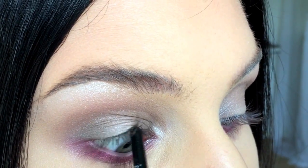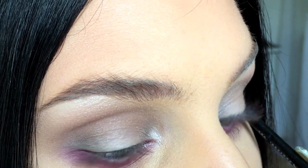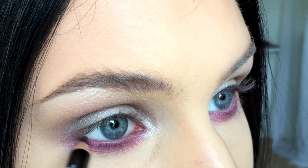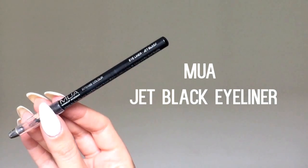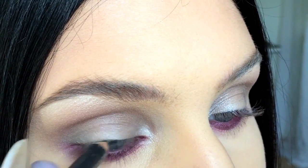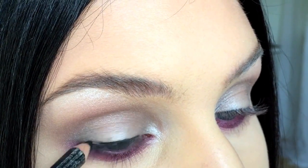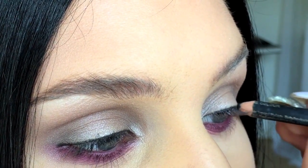Tight line your eyes with a black eyeliner and line your waterline with a red pencil. Then you're going to do a thin smokey liner using a black eyeliner pencil and a black eyeshadow — draw a thin line with the eyeliner and then smudge it out with the eyeshadow.